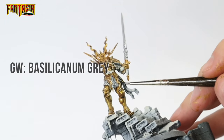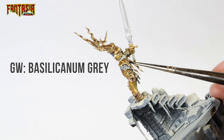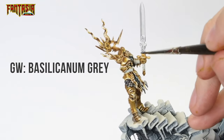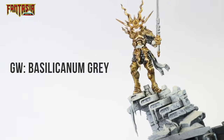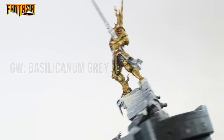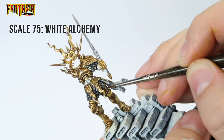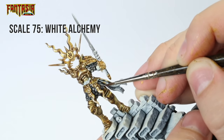We're going to use a contrast to shade the metal parts — in this case, Basilicanum Grey. Leave the sword unshaded for now as we will return to it later with a different technique. Basilicanum works almost the same way as Nuln Oil except it's a lot less transparent, giving you a really dark metal feel on the metallics. Then edge highlight all the scales with Light Alchemy, or you could just use Speed Metal if you think this is too bright.